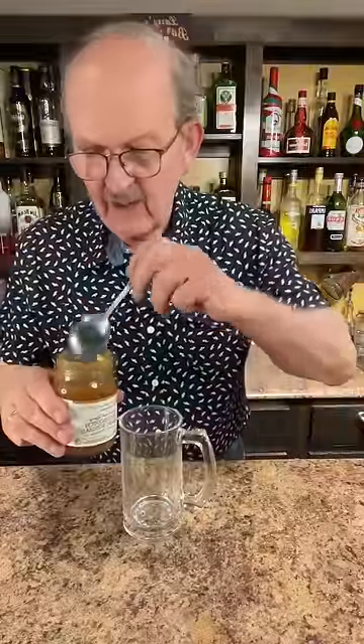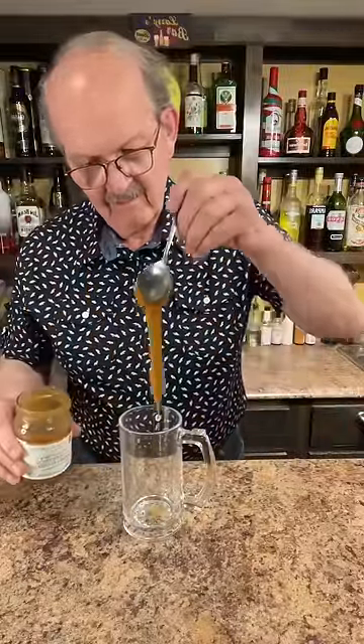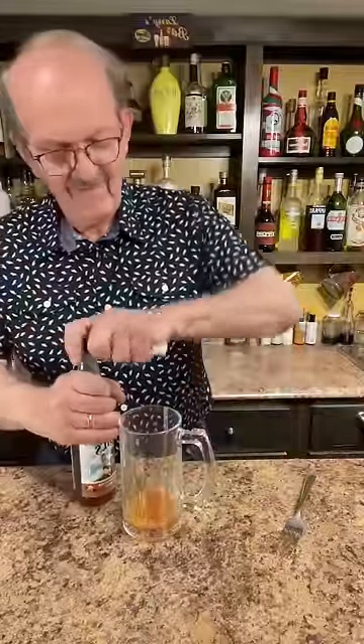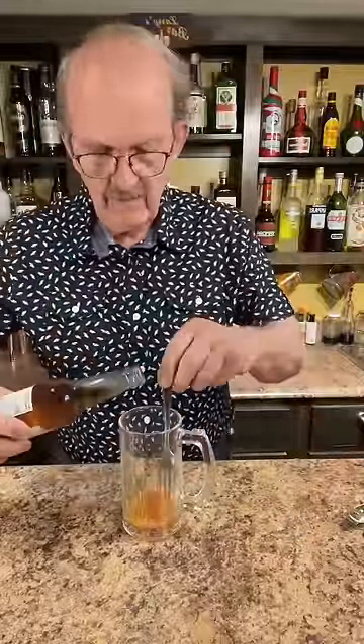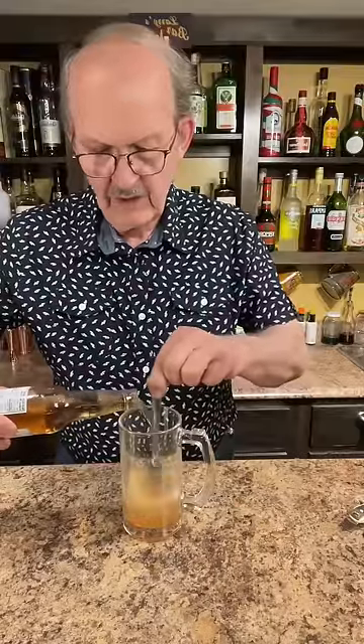A large spoonful of butterscotch. Let's add some vanilla cream soda and we'll stir it while we're adding it. Get everything mixed in.